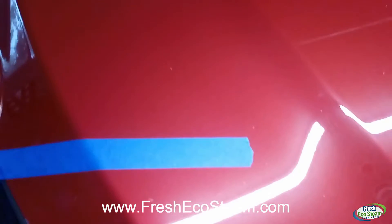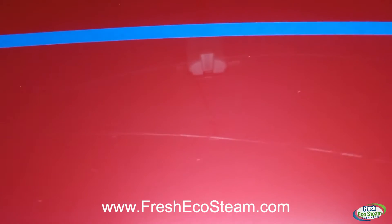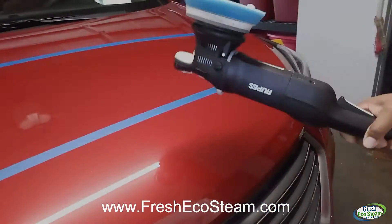There are about three or four scratches. Here's one coming down here, here's one going across, and you can see it pretty good from the reflection of the light — it goes all the way over. On this side, there's another one, and right here you have two more that kind of intersect with each other. I'm not sure what happened or how it got scratched, but I'm gonna show you the process I use to remove them.